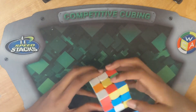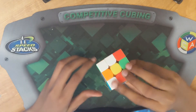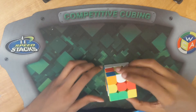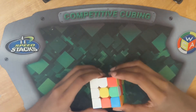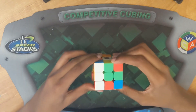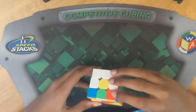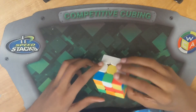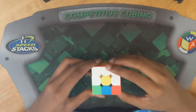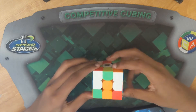Then we see this one right here, and we're going to just bring it up with an F2. Then we see this one and this one — I'm going to pick this one because it's an easier case: bring it away, bring the spot down, bring it back, then bring it back up. Last of all, we have this kind of hard case right here. For this, we're just going to do an F2 to turn it into that last case, then move it away, bring the middle down, bring it back, then bring it back up.